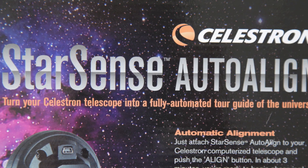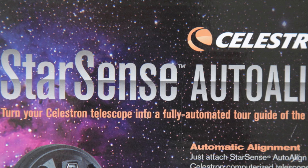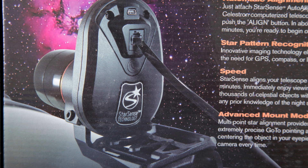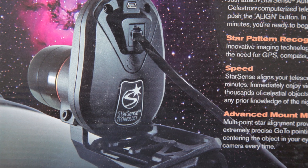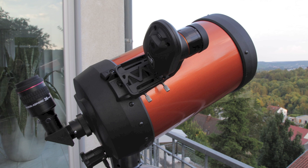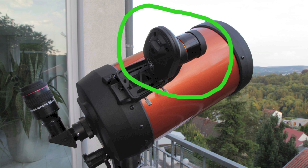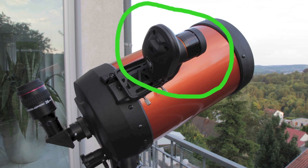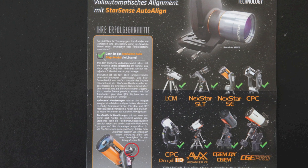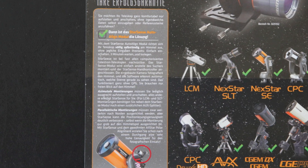There is an interesting brand new tool on the market for Celestron telescopes. It's the StarSense Auto Align Kit that allows you to do a full automatic alignment. A small camera is attached at the body of your telescope and the new software from the hand controller will help you to do the full automatic alignment. The telescope compatibility of this kit is really high with Celestron telescopes.